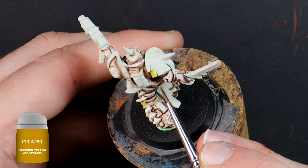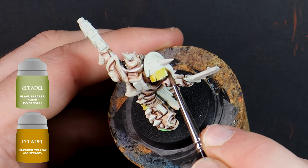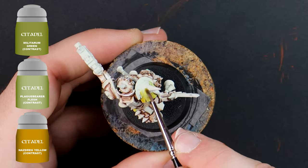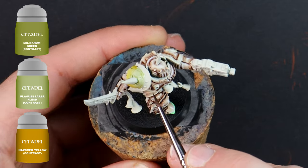Nasdrag yellow down the bottom, plague bearer flesh in the middle, and militarum green at the top — and then whilst the paints are wet I push them together a little at the joining areas to blend them from one colour to the next.